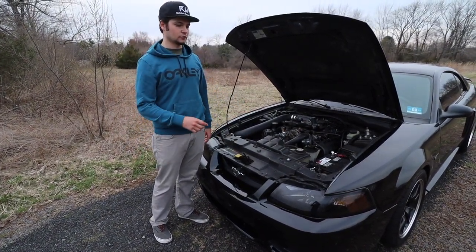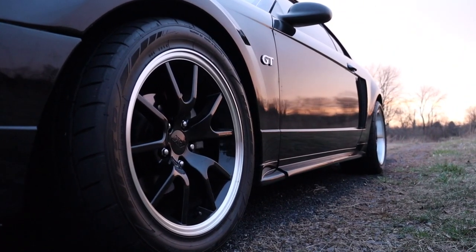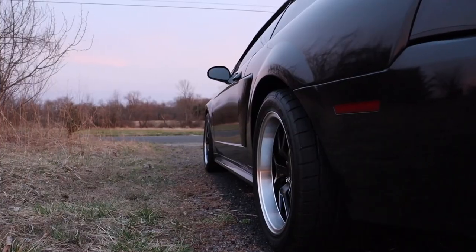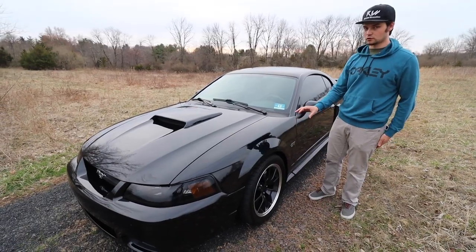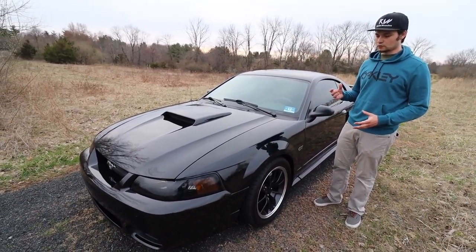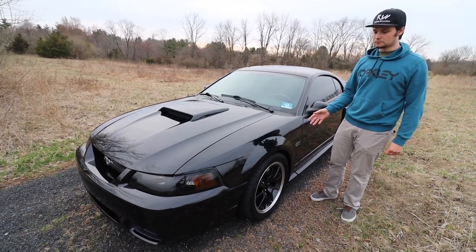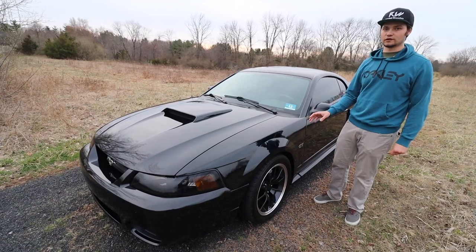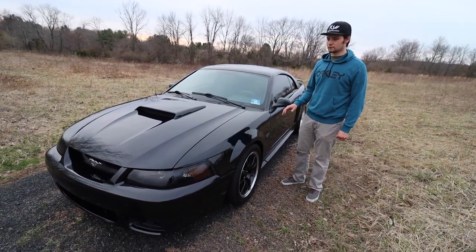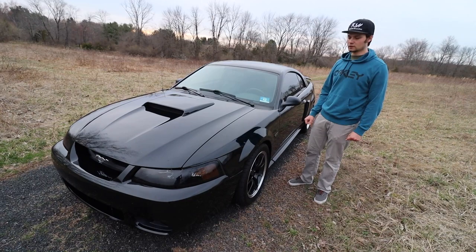That wraps up the engine bay — everything else is stock. Moving on to suspension: this car is currently lowered on Eibach Street Line lowering springs, and I bought the shocks and struts with that kit as well. It's sitting about 1.7 inches dropped in the front and about 1.5 in the rear. I do want to lower it a little more. With the turbo kit, you'll need coilovers in the front due to the tubular K-member and other components for clearance. Everything else on the suspension is stock — I definitely need to upgrade sway bars and maybe a bump steer kit, but I've been pushing that off.